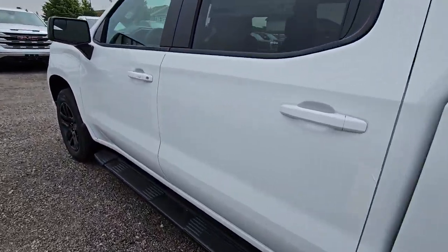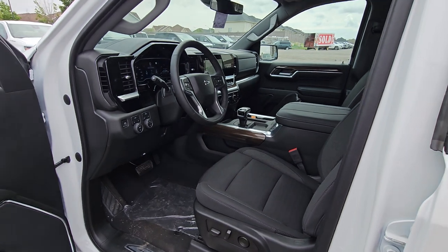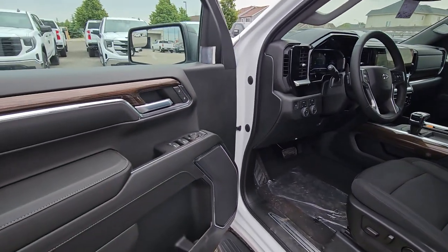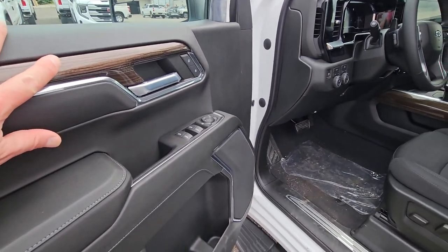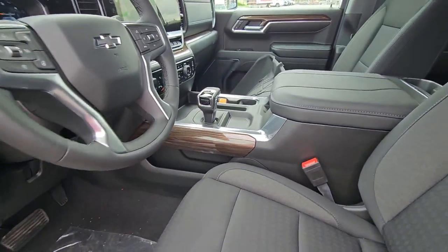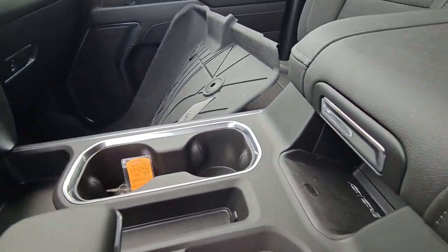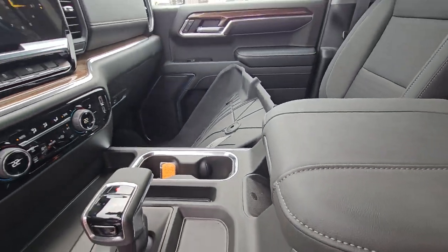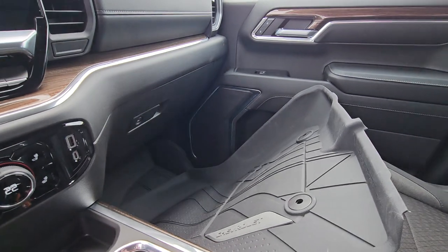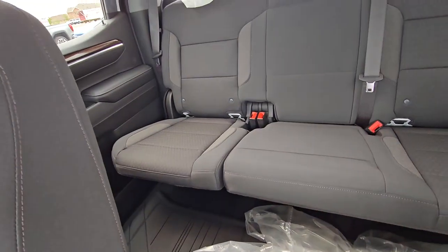It has remote start obviously from the factory, passive entry so just push the button, unlock the doors with the key in your pocket. This is the awesome new interior — you get a little wood trim on the doors, all your power equipment, a power seat with lumbar. It's full bucket seats with that center shift console and it does have a spot where you can slide your phone for wireless charging. It's got full floor liners front and back.